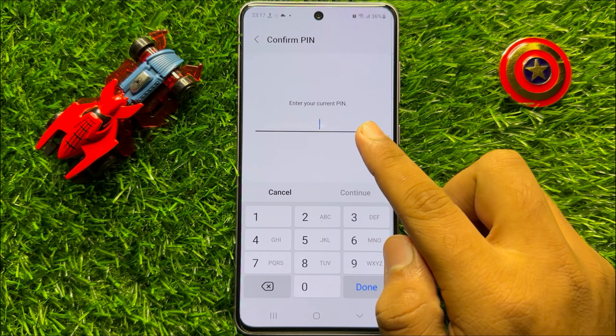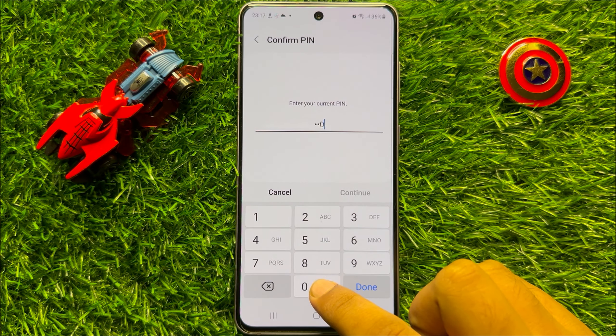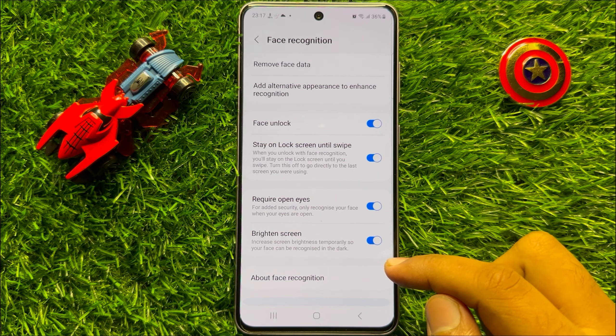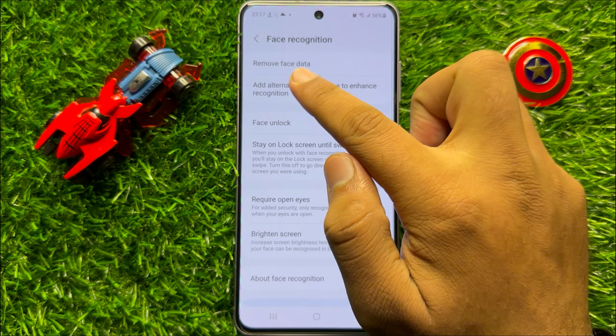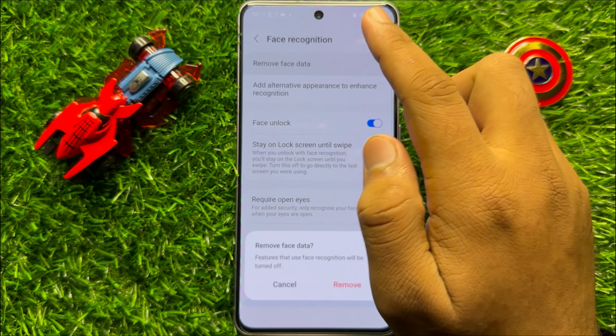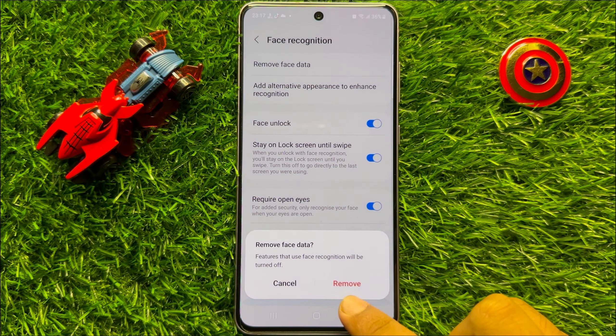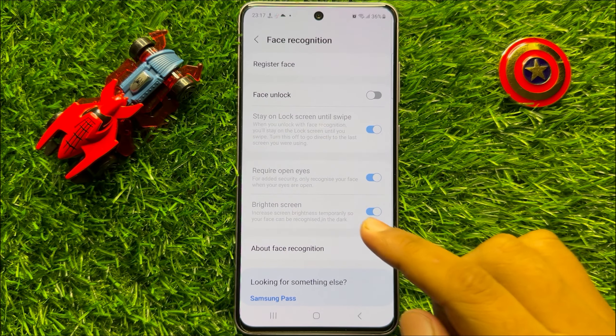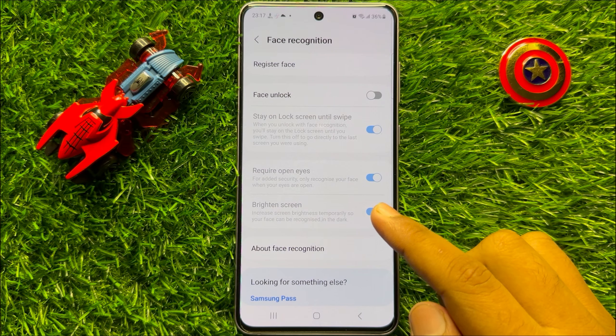Now enter your lock screen passcode, and after that, to remove the Face ID password, click on Remove Face Data. Then click Remove again to confirm, and now the Face ID password is removed.